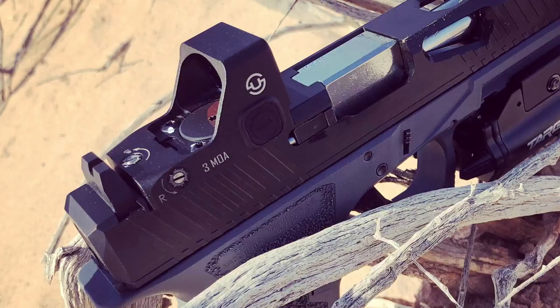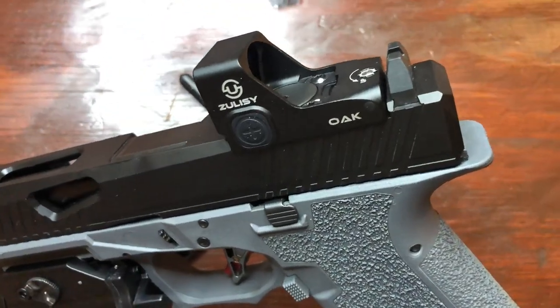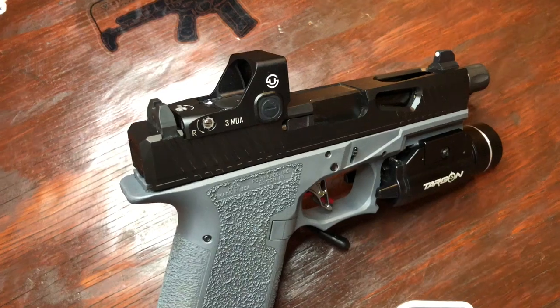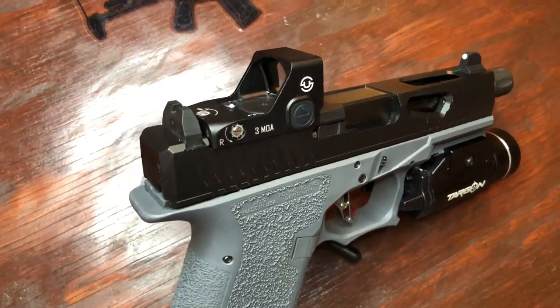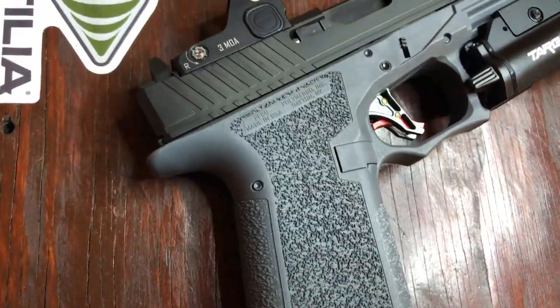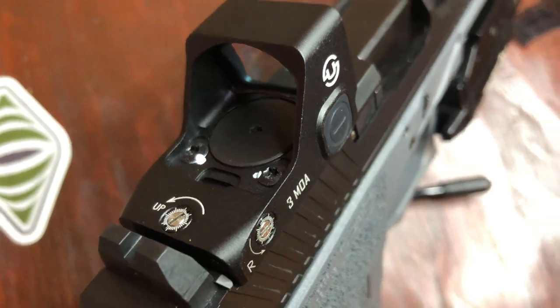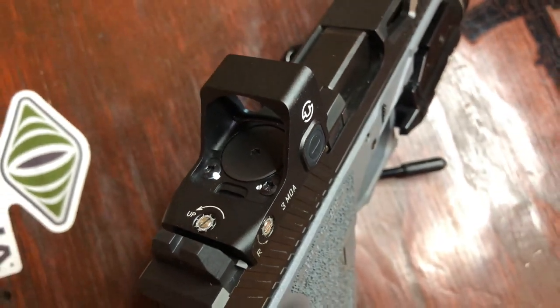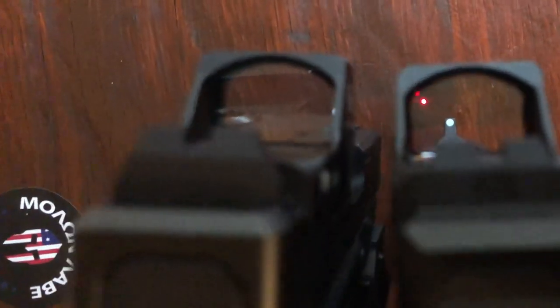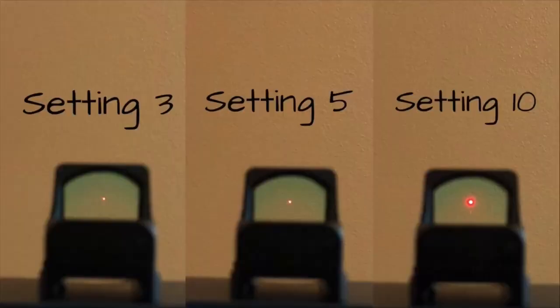Jumping into the optics, let's go over the Oak first — the model I've had the longest and already have a full video on. The Oak is a 3 MOA RMR footprint optic made with an aluminum housing and a 24 millimeter window. It runs on a top-loading CR1632 battery rated for a maximum battery life of 50,000 hours. It is auto-off and shake-awake, so that number will vary from user to user. With 1 MOA click adjustments, the Oak is easy to zero. This optic is available in either a red or green dot version — I have both, but much prefer the red over the green, although both are very clear, crisp, and can be bright if needed.